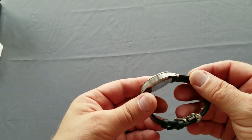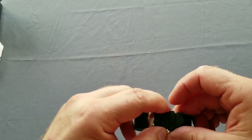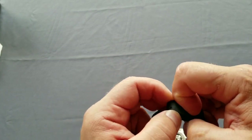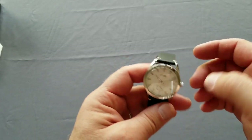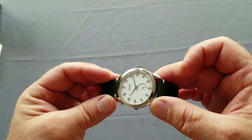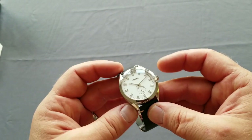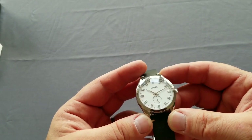Nice, undamaged. I received the white dial version. There is also a blue dial and a black dial.